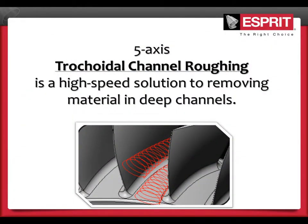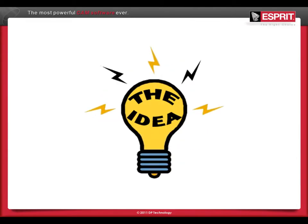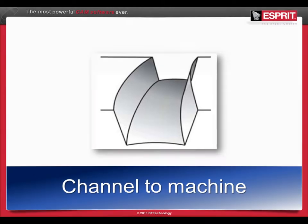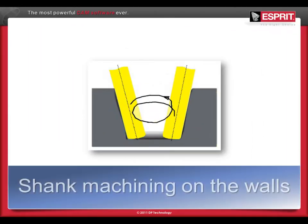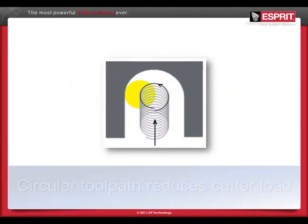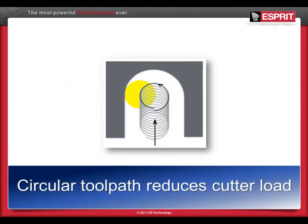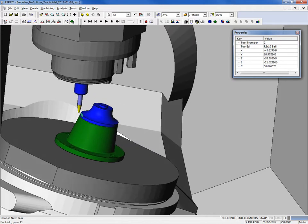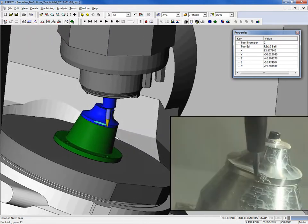5-axis trochoidal channel roughing is a high-speed solution to removing material in deep channels. Trochoidal channel roughing uses a circular toolpath that constantly adapts to the shape of a cavity bounded by two walls. The adaptive toolpath of the 5-axis cycle balances cutter load to efficiently remove as much material as possible as quickly as possible, while reducing tool chatter and pressure on thin walls.